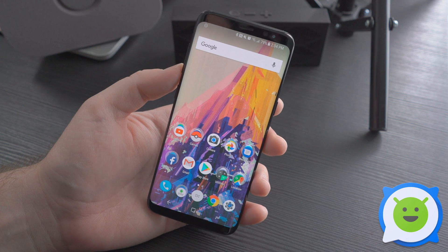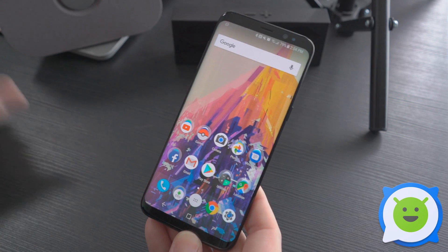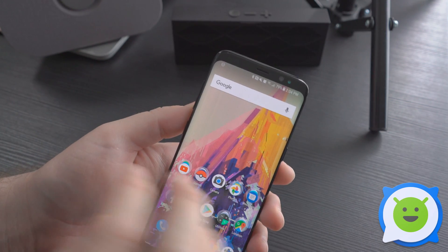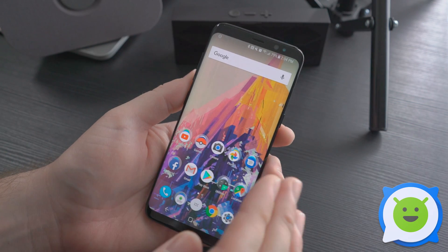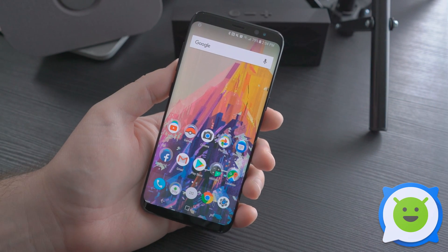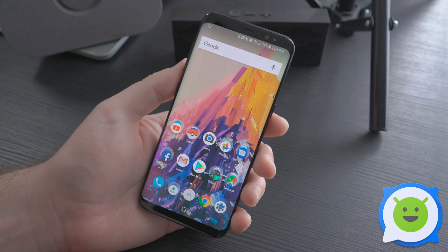The Galaxy S8 has a really cool feature called Dual Audio. It's a byproduct of Bluetooth 5.0 and it allows you to stream media from your device to two separate Bluetooth audio devices at the same time simultaneously. You can space out your speakers around you and create a cool stereo effect, or just fill a living room with more sound than you otherwise would be able to normally.